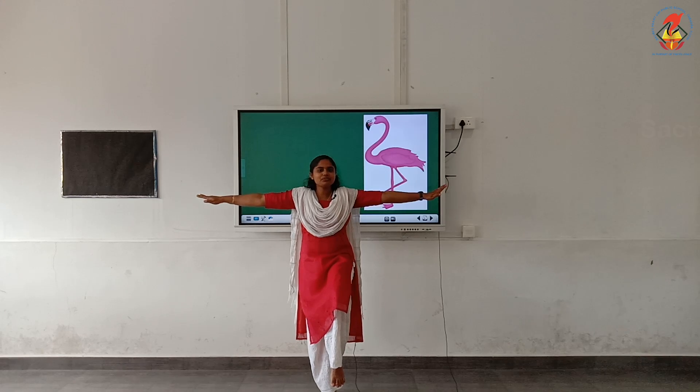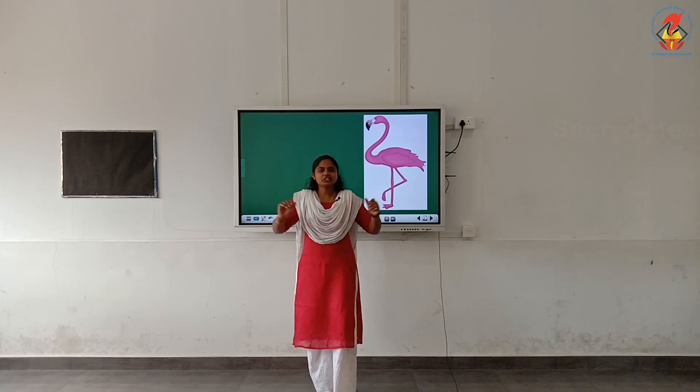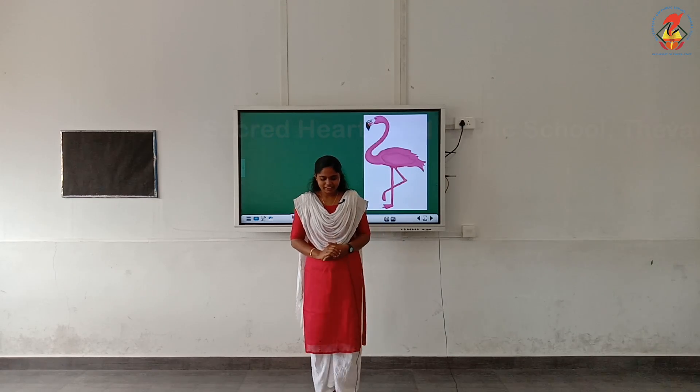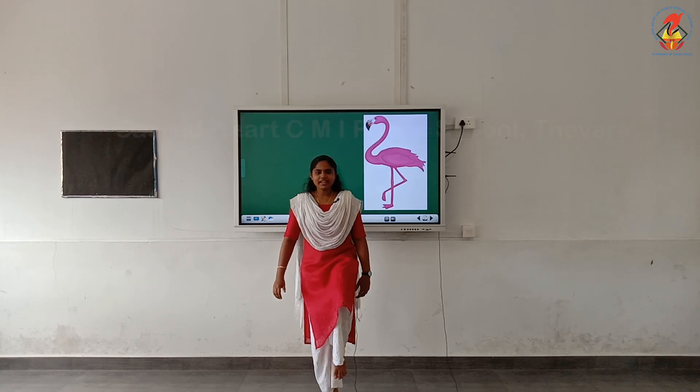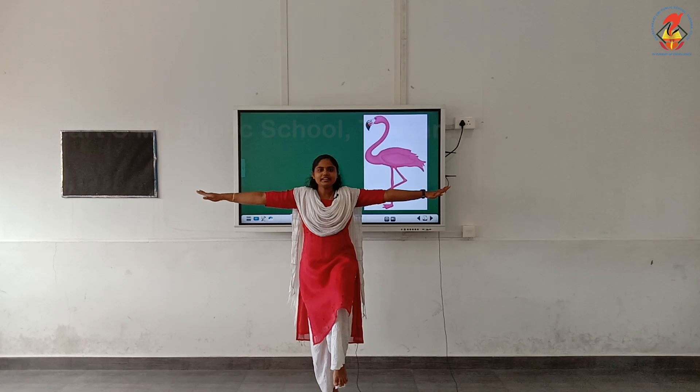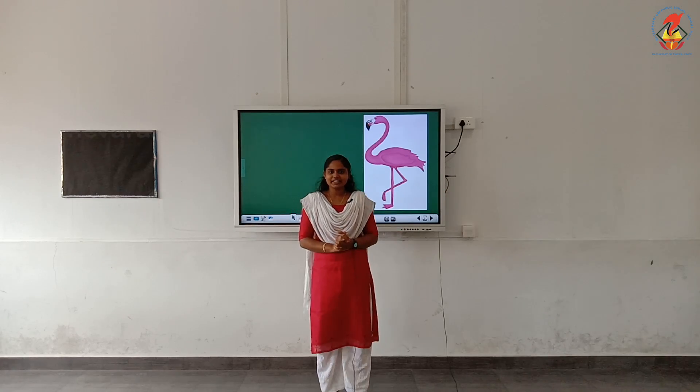Like this, you have to balance for 5 seconds. Children, now let us do it together. Miss will count. You have to balance with me. Ready? Good. Now, stretch your left leg. Balance on your right leg. 1, 2, 3, 4, 5. Very good, children!